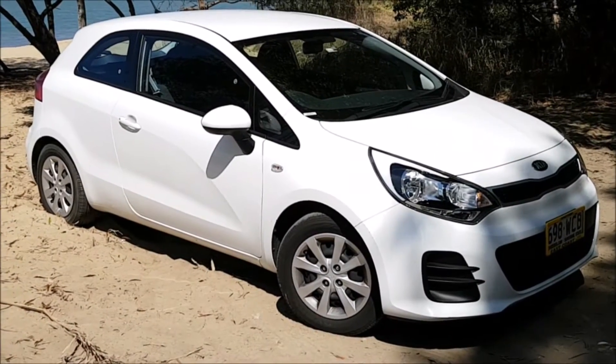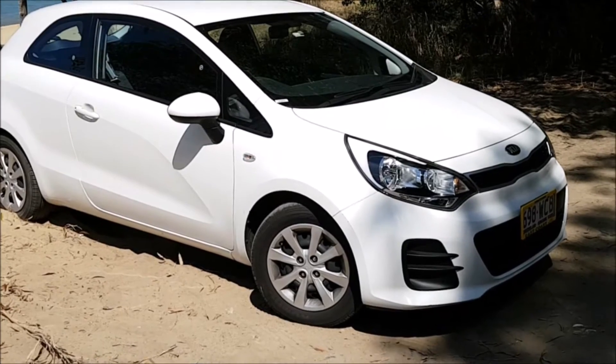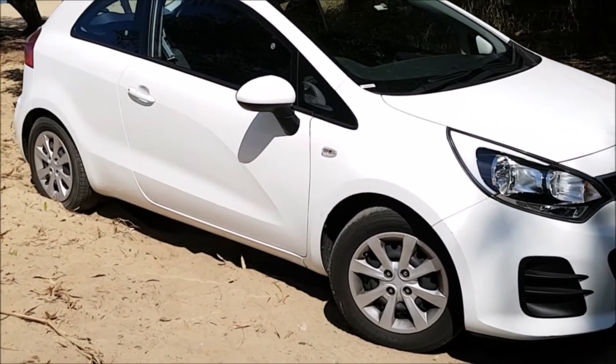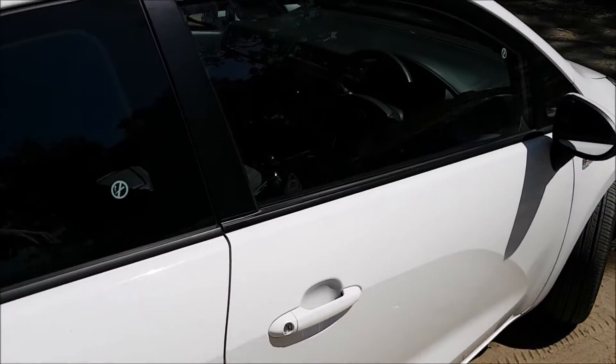Hello guys, welcome to a very quick video by Ross from Ross Perry Productions. Today I'm going to be showing you a 2016 Kia Rio fuse box location and OBD2 port.